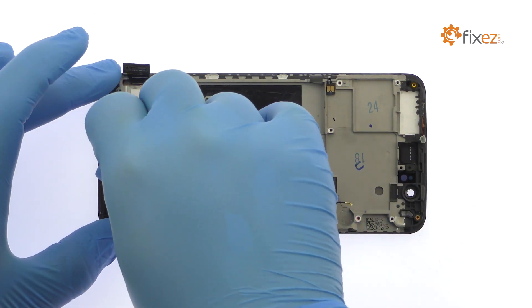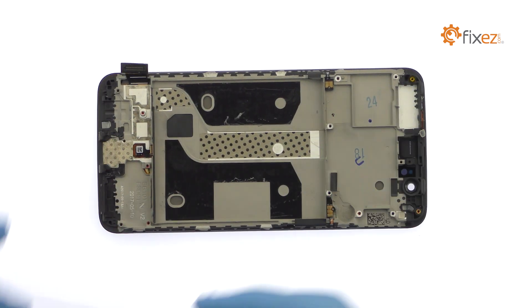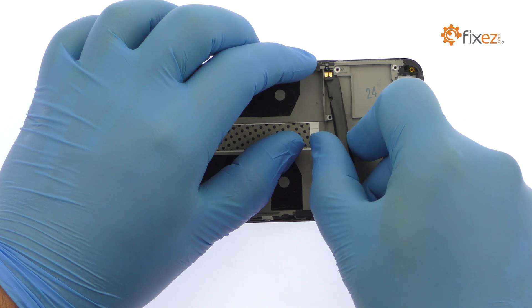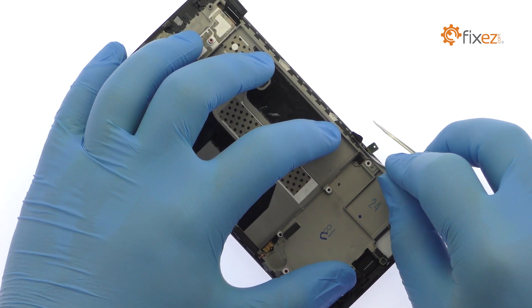Remove the signal cable from the side of the mid-frame. With the tweezers in hand, carefully extricate the OnePlus 5 power button cable, volume buttons cable, and NFC antenna.